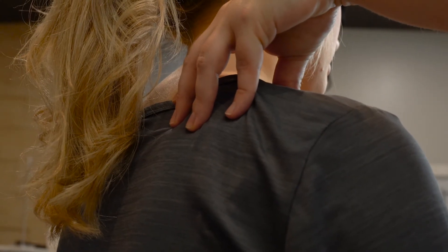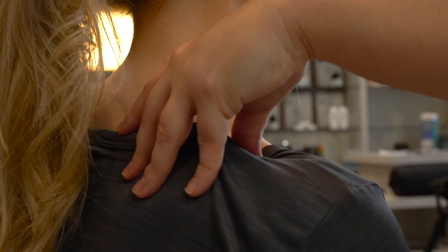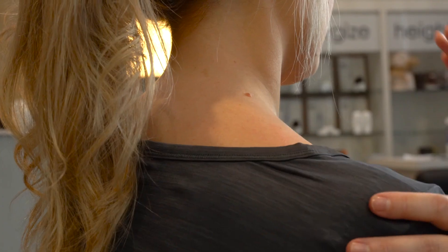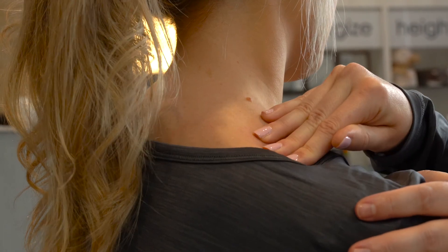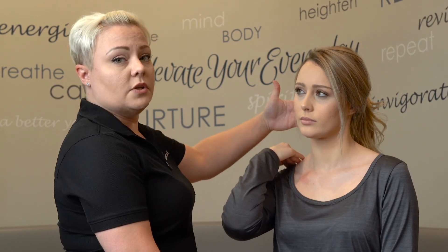Another one we're going to look at is right here at the levator scapula. What that muscle does is lift this shoulder up like this, so when we walk around with our shoulders up by our ears, this is going to help with that. I'm going to hit right here at this attachment — it kind of feels like a triangle right there. Put your fingers there and hold for five to ten seconds, and that's going to help relieve some of this tension going up into her neck.